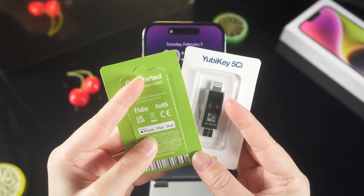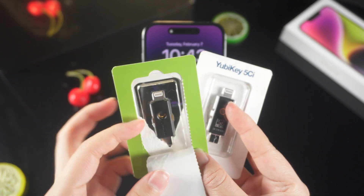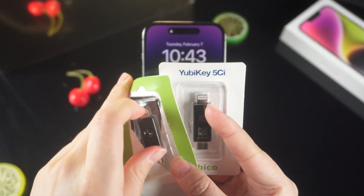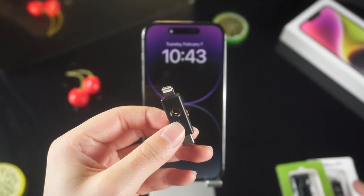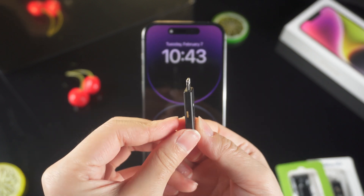Hello guys, welcome to the Tenorshare channel. Now let's see this security key. A security key is a small external device that looks like a thumb drive or tag, which can be used for verification when signing in with your Apple ID using two-factor authentication. Physical security keys provide extra protection for your Apple ID against phishing attacks.